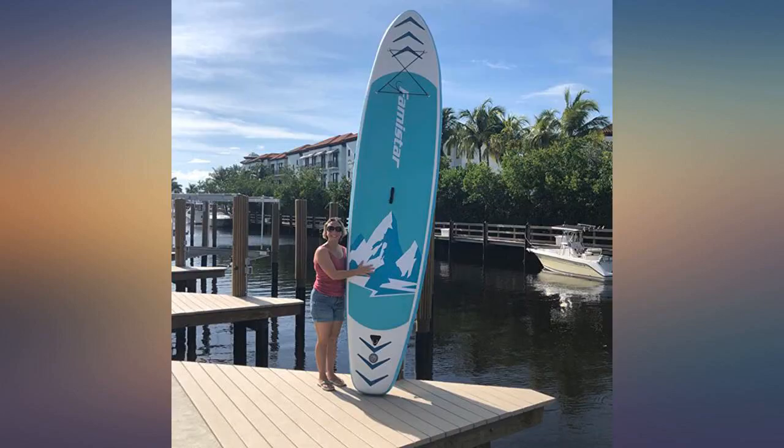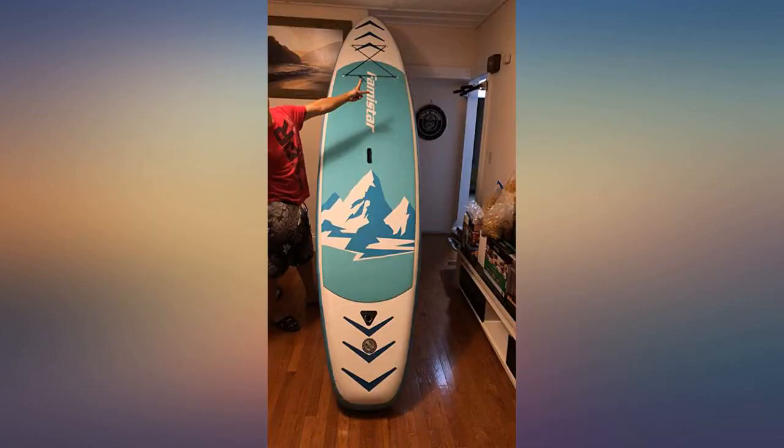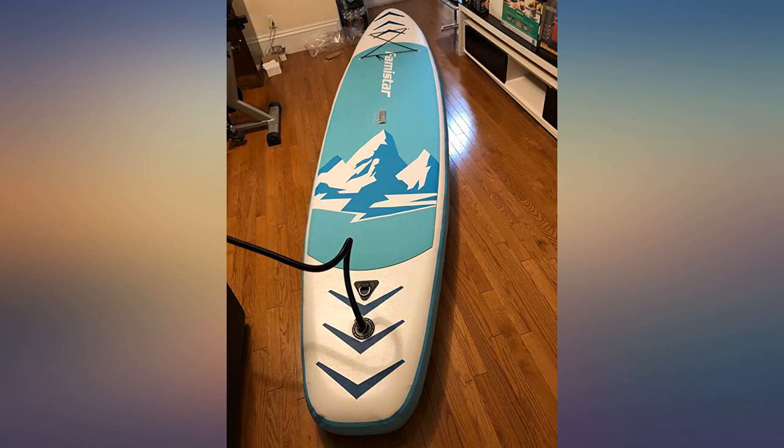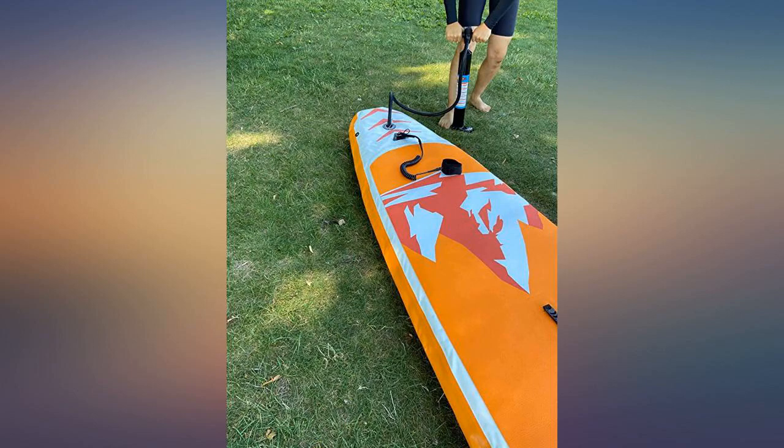This SUP is great for exploring. It's very wide at 32 inches, which makes balancing much easier than the narrow ones. As you can see in my pictures, it's more than twice the height of my wife — it comes in at 12 feet. We both can use this board together.